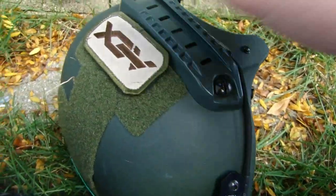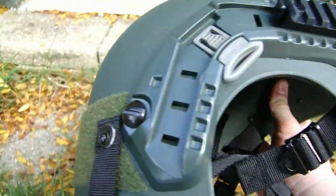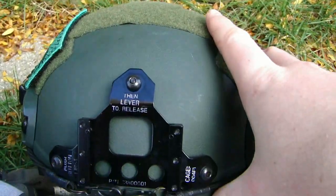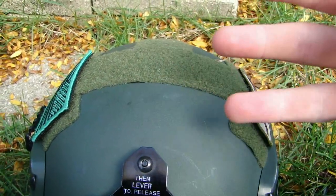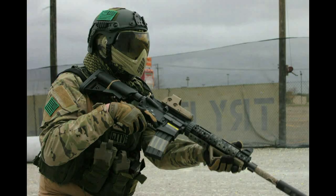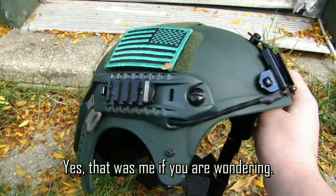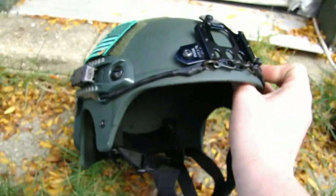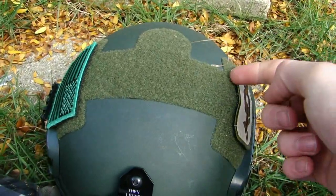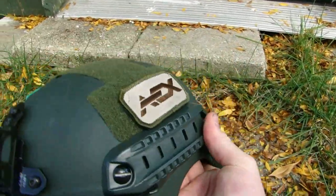I don't think they make helmet covers for IBH helmets — I may be wrong — but I'm not even interested in one. This is the OD version — it's flat OD green and it does look really cool with multicam or even any sort of woodland setup. This would look cool with multicam — it looks completely awesome, especially with the Dye I4. This helmet really goes with any style of loadout except maybe a desert loadout. It would go with any type of woodland kit, multicam definitely — I love multicam with this.